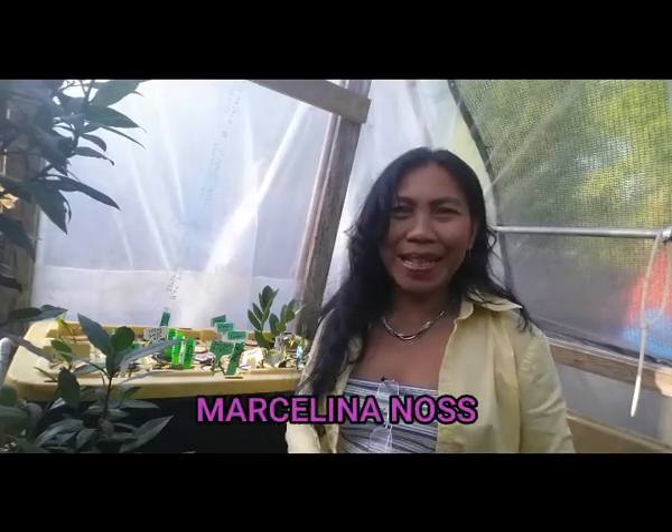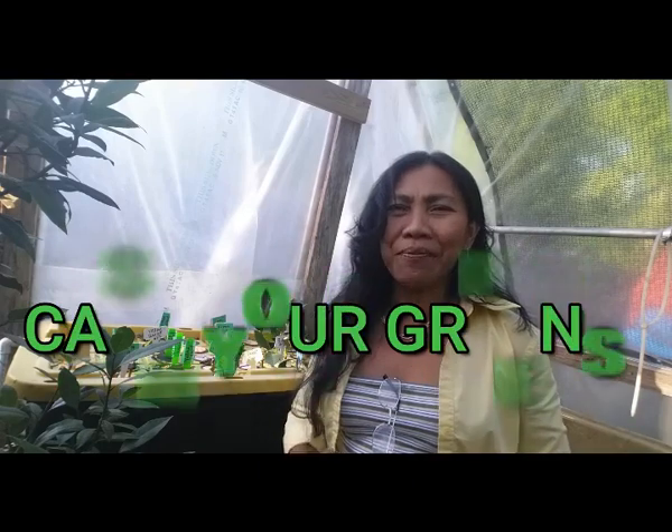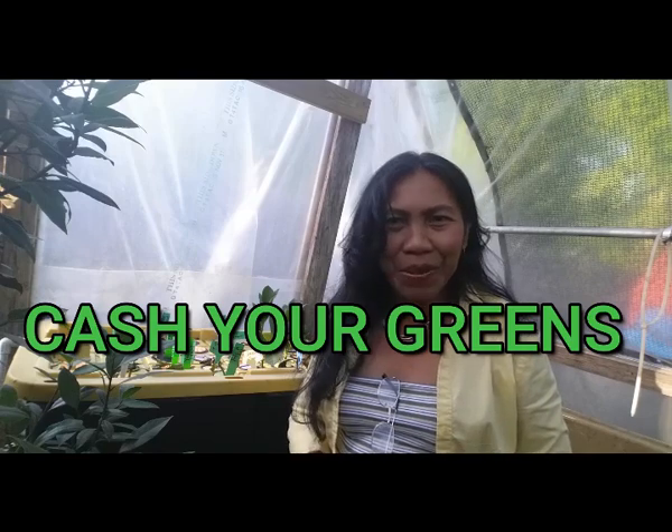Hello my fellow YouTubers, welcome back! This is Marceline at CashewGreens.com. Today this video is about how to build a fog ponics system. But before I continue, if this is the first time you've come across my gardening channel, consider subscribing below.